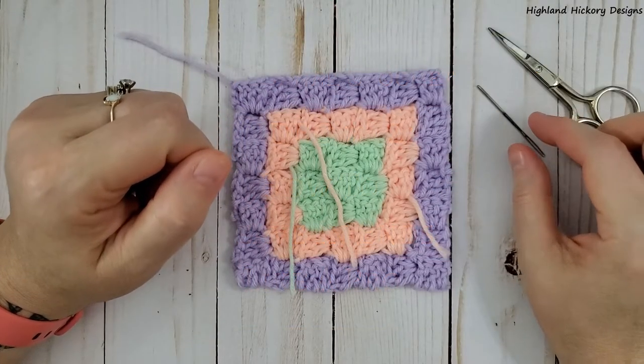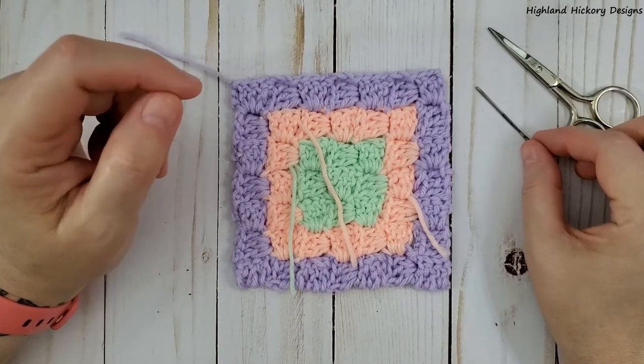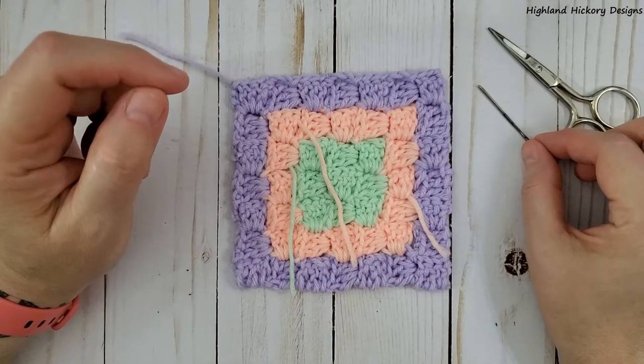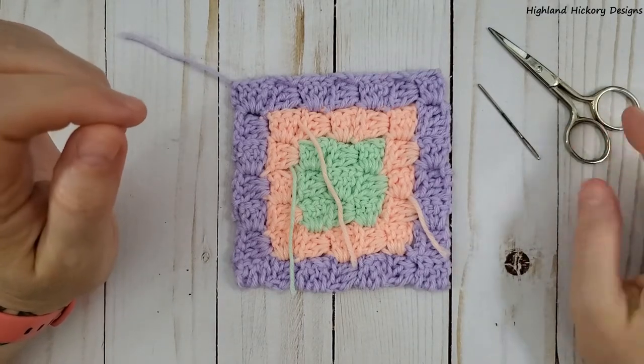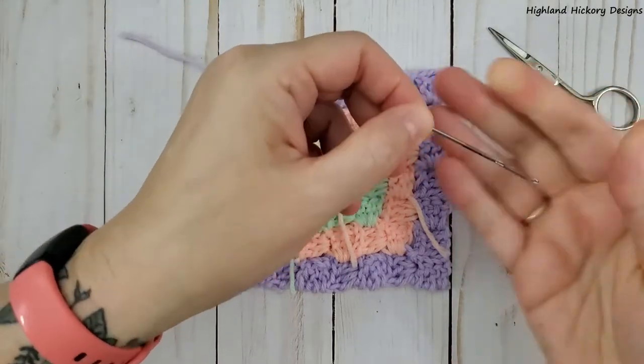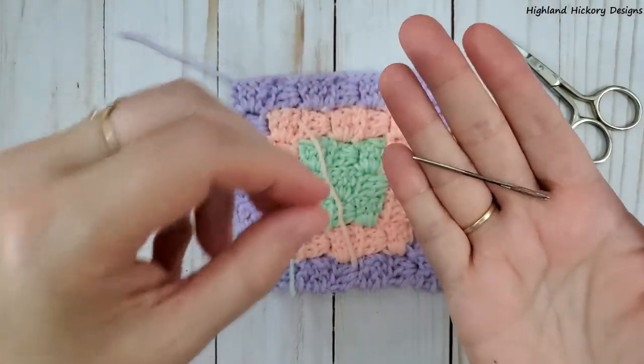Hey there, welcome to my channel. This is Erica from Highland Hickory Designs, and in this video I'm going to show you how to weave in your corner-to-corner ends like a pro. The only two tools that you need are a pair of scissors and a large eye tapestry needle — this one's a little tarnished but it'll still work.